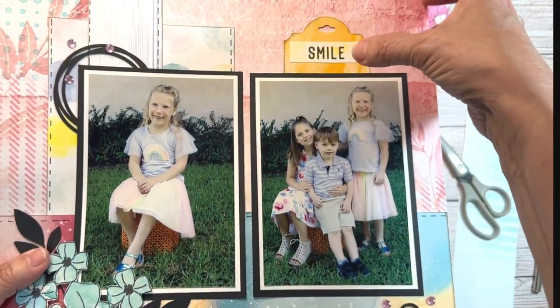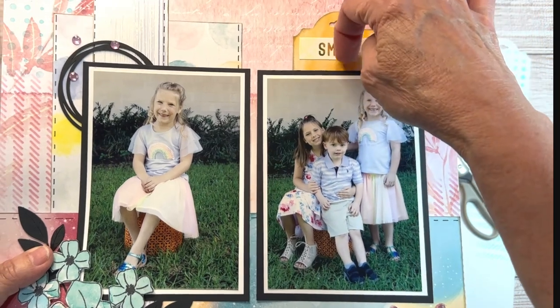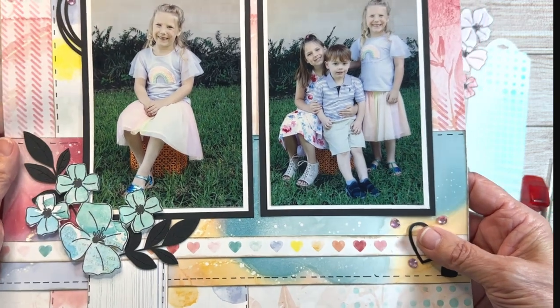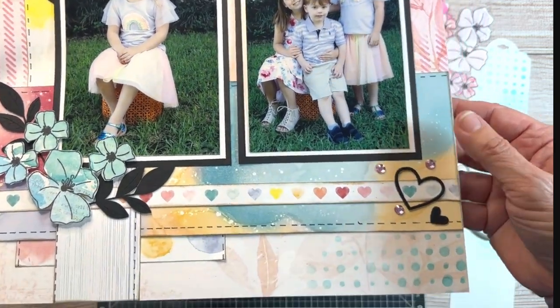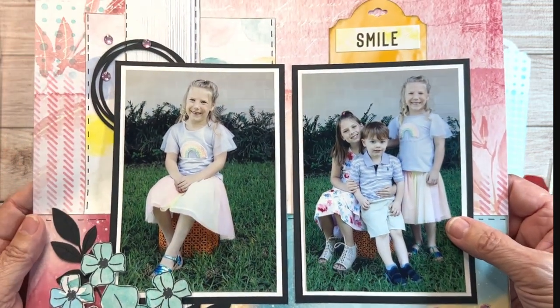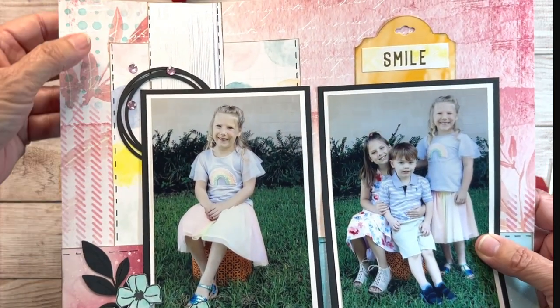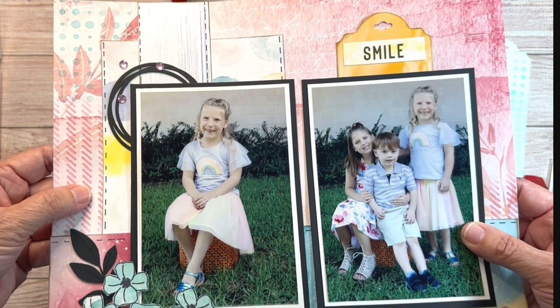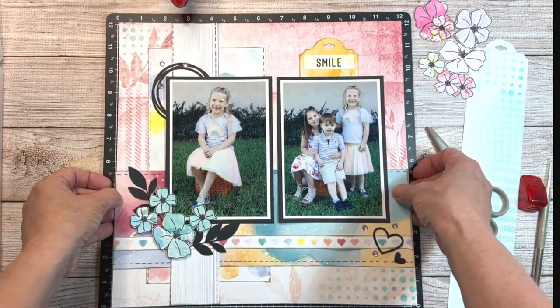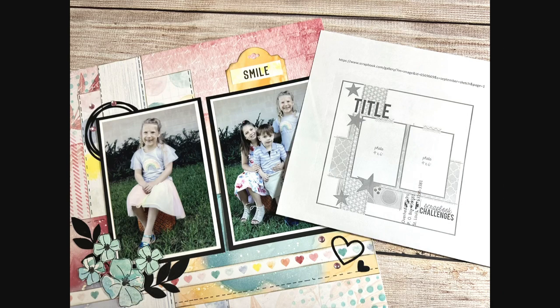Where you see the smile, that's just a tag punch — I cut it out, put the smile from the sticker sheet on there, and slid it behind the photo. If you've enjoyed this video please subscribe to my channel, like this video, and hit the notification bell. Thank you for watching and I'll be back soon with another video.